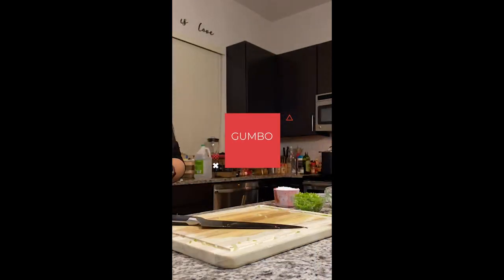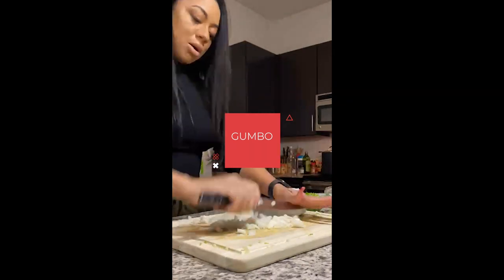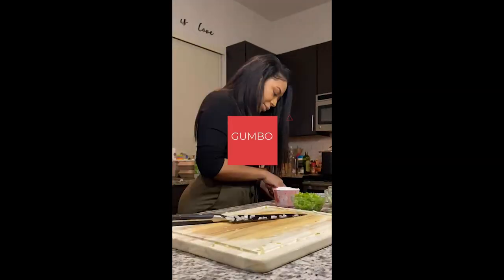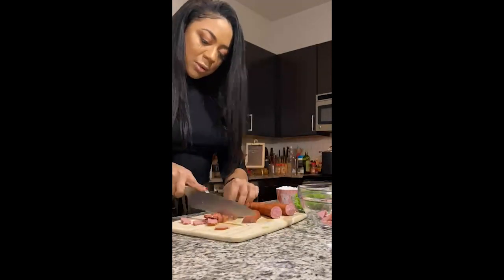Okay guys, today I am making gumbo. So the first thing I want to do is get my celery, green bell pepper, and onion, and I'm going to chop it up really thoroughly. This is going to make the trinity that is going to go in the roux and the base of our gumbo.